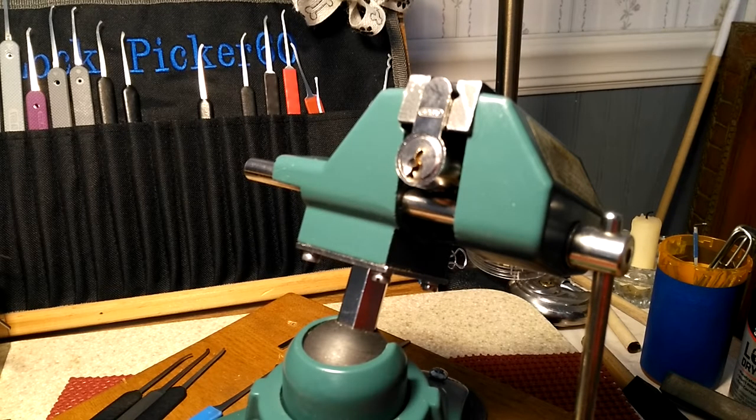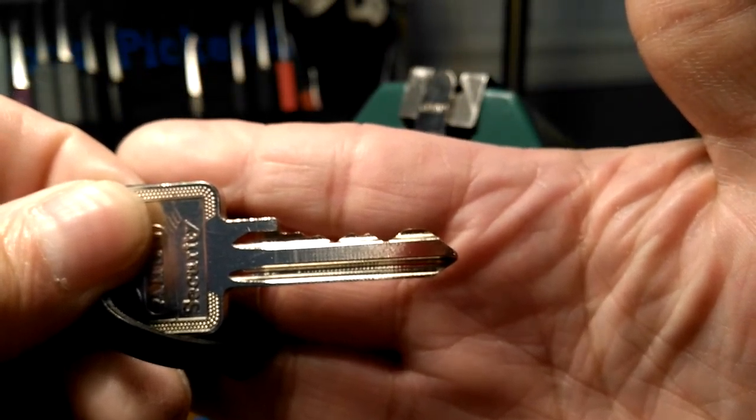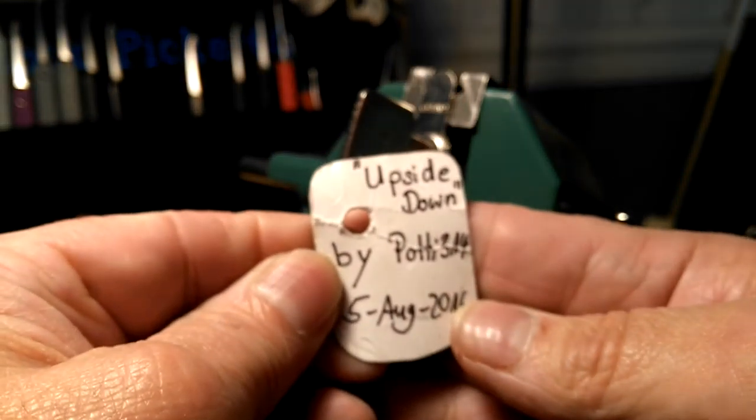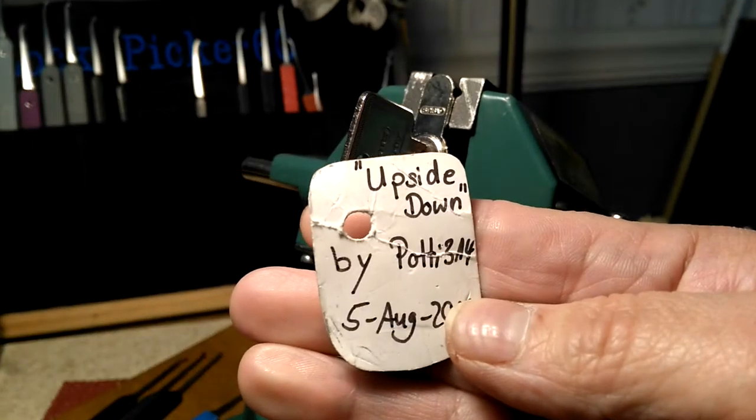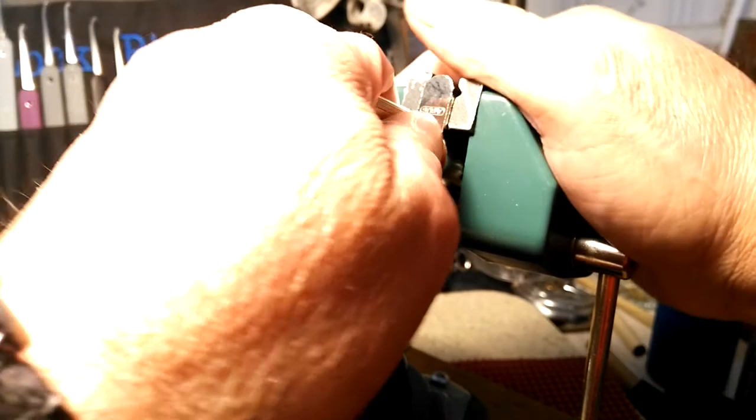Alright, it's Bronze Lock Picker 60 here. I got a challenge lock from Foxy3 — it's a five-pin Avis Euro cylinder. It's a Yale-style keyway and the name of the lock is upside down. The lock number is probably 314. This is the lock that went around — potty had it — and the challenge was to pick it upside down and tell a story about how you got started picking. I'm going to do neither of those; I'm just going to try to see if I can pick this again.